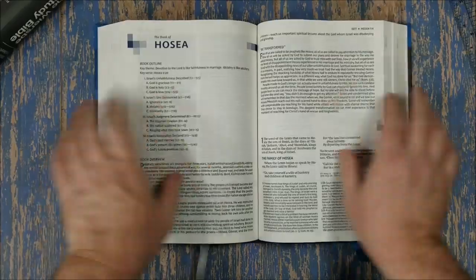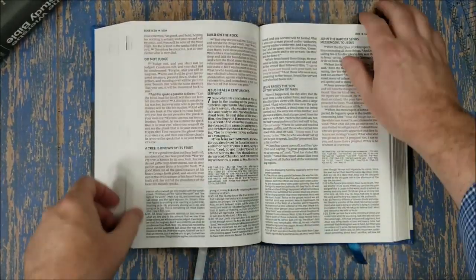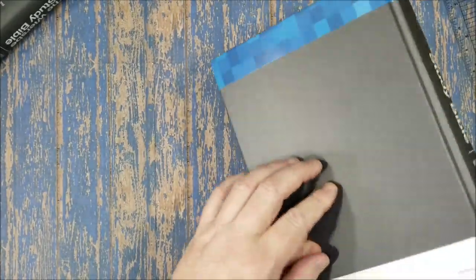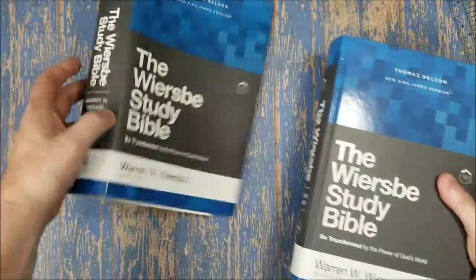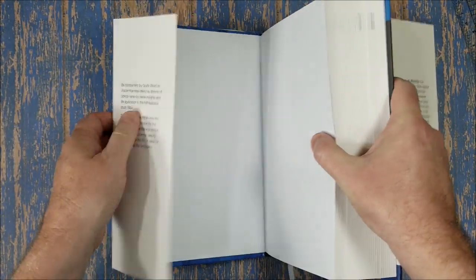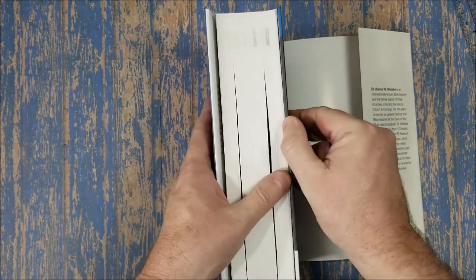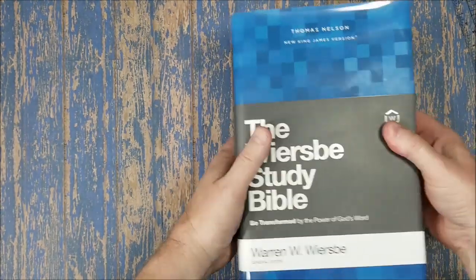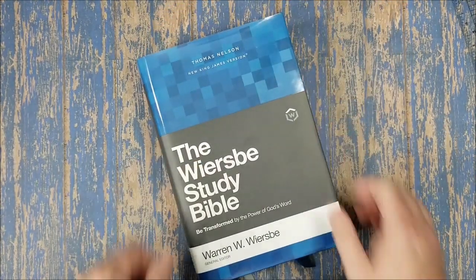It's a really nice study Bible — I like it a lot. Thomas Nelson did provide this in exchange for an honest review, and honest reviews are always guaranteed from Bible Buying Guide. I'll add links in the notes where you can purchase, and you can see the written review on BibleBuyingGuide.com. If you have any questions, let me know — please like and subscribe, I appreciate it.